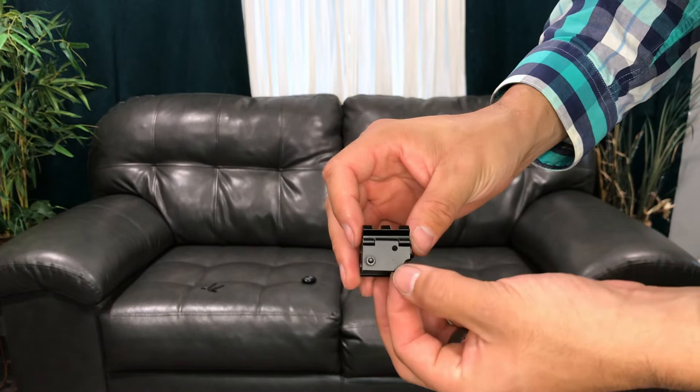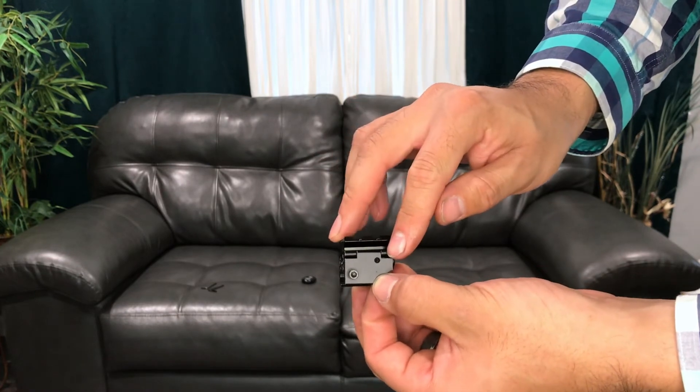Being so small, some concerns would be the windage and elevation adjustments. They do have a cover on this side — there's a little hole where the smallest Allen wrench goes in and you can adjust the windage and elevation. The top adjustment is for elevation and the side adjustment is for left and right.